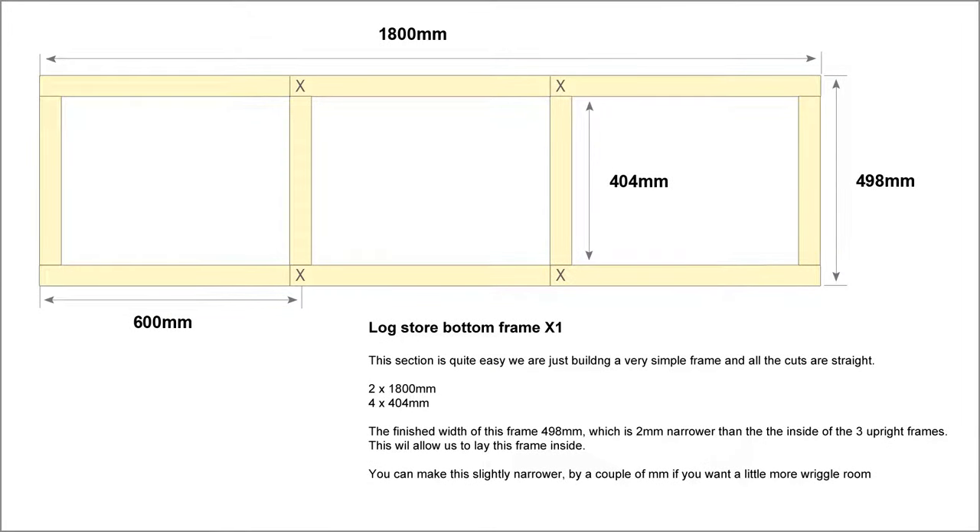The next part is the log store bottom frame, which is essentially just a very simple ladder frame. We've got two pieces of timber cut at 1800 millimeters, which is the overall width of the log store, and then four pieces cut at 404 millimeters. That's going to create the ladder frame with an overall width of 498 millimeters — two millimeters narrower than the inside of the three upright frames we just made. This is just going to lie in the middle of those three frames to form the bottom. Double check your measurements because your timber dimensions might vary slightly, which could cause it to be a little too small or too big.